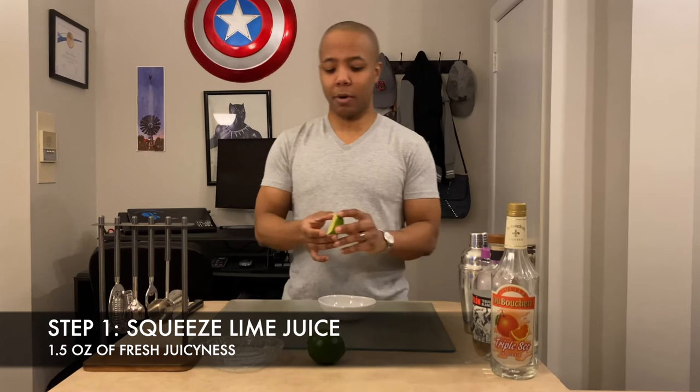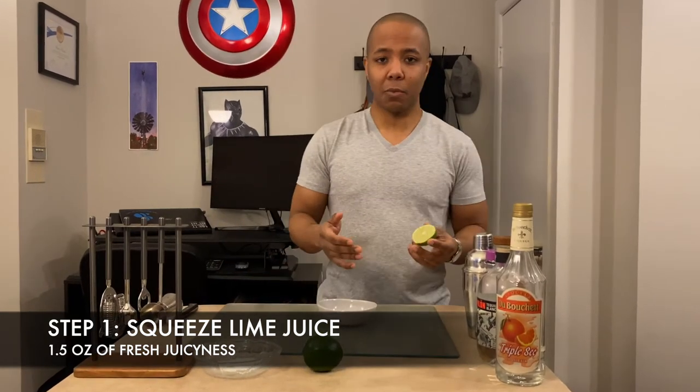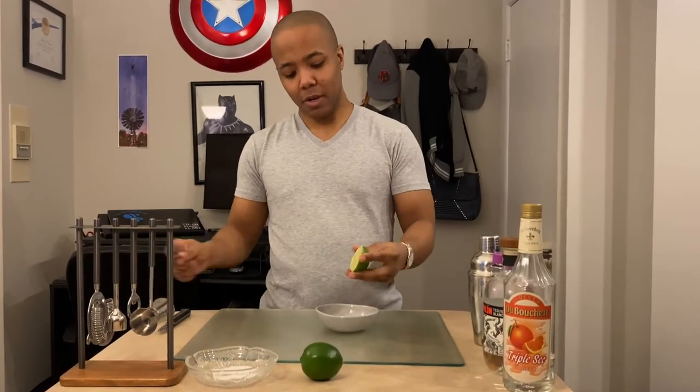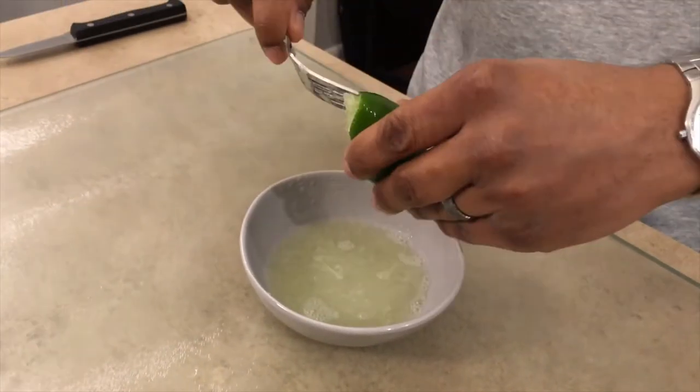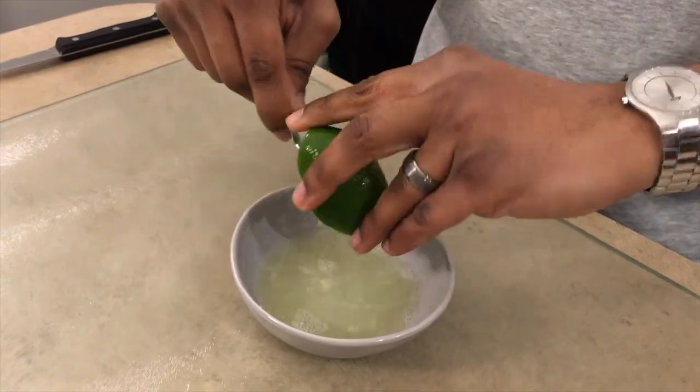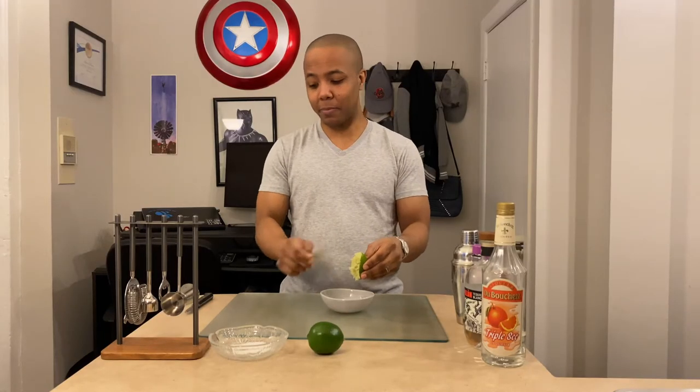Step number one is you want to squeeze your lime juice. For your margaritas, you need about one and a half ounces of lime juice. Cut the lime in half, squeeze it into a bowl, and I use a fork to work it in there and get as much juice out as possible.